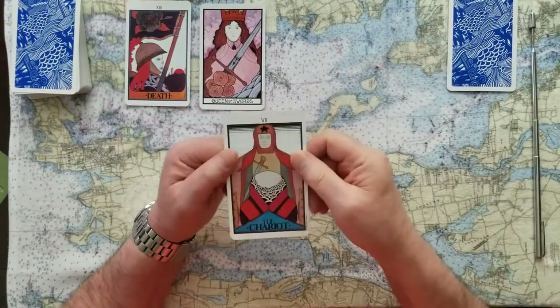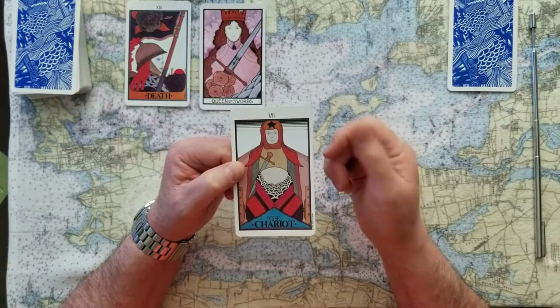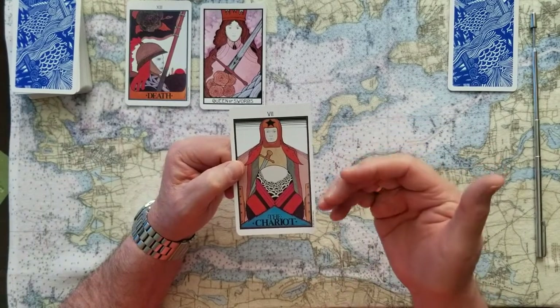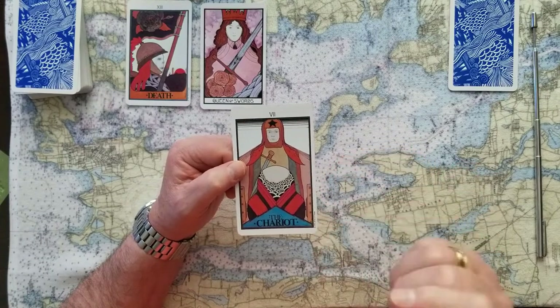If you chose number three, this is the chariot. This is a yes card. This is telling us that things can happen at a rapid pace. So this is yes. Be prepared for things to move on, or maybe you need to come to this decision quickly. But this is the chariot — just saying hold on.